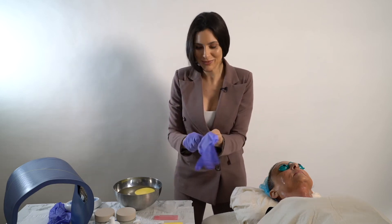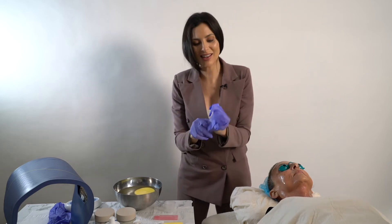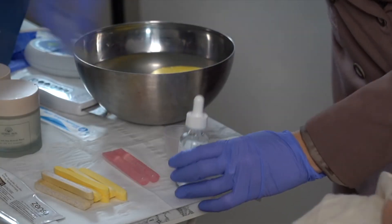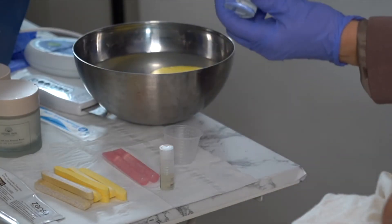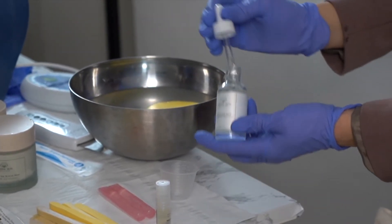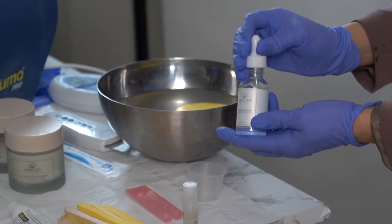This is the best kind of cocktail — microneedling stem cell cocktails with hyaluronic acid. You're going to take your hyaluronic acid and add a few drops to either a petri dish or a little cup.